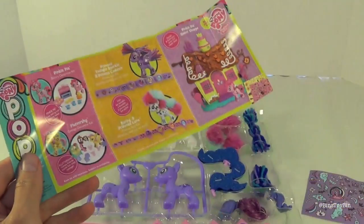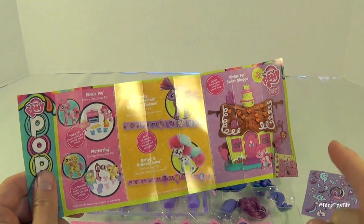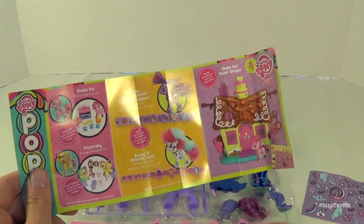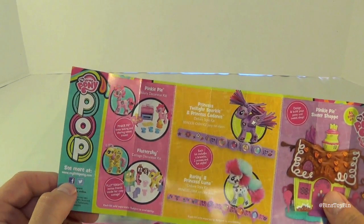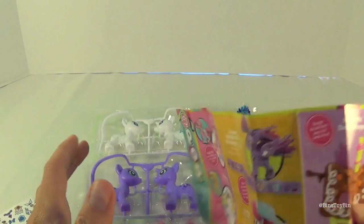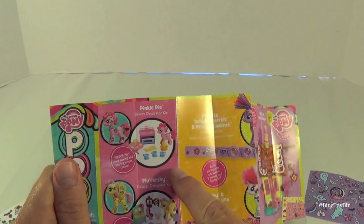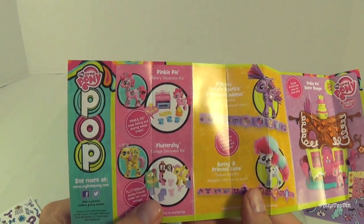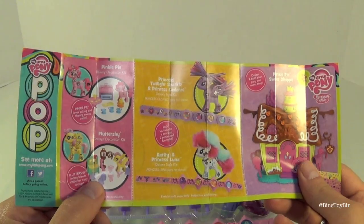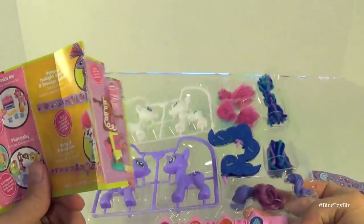Hopefully we like this because we have a lot of Pop Ponies. They're on Amazon.com right now — we haven't seen them in stores yet but they should be there soon. If you type in 'My Little Pony Pop' you'll probably also get the Pop Funkos, but these should come up too. They also have the Pinkie Pie Bakery Decorator Kit, the Fluttershy Cottage Decorator Kit, and the Princess Twilight Sparkle and Princess Cadence Deluxe Style Kit — which is like this one but with Twilight and Cadence.